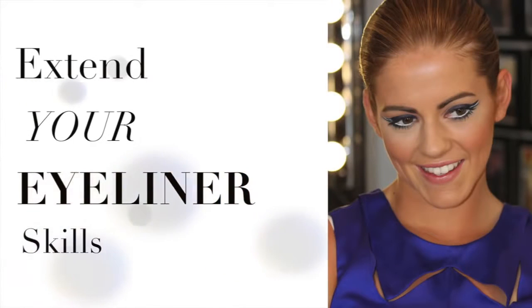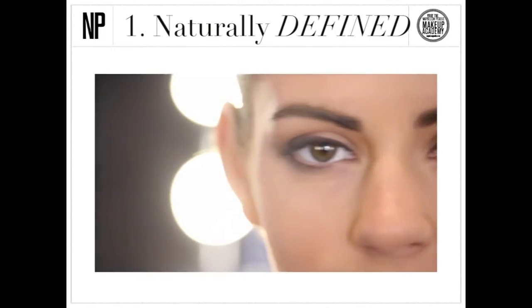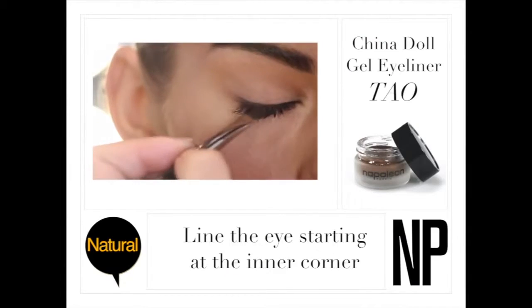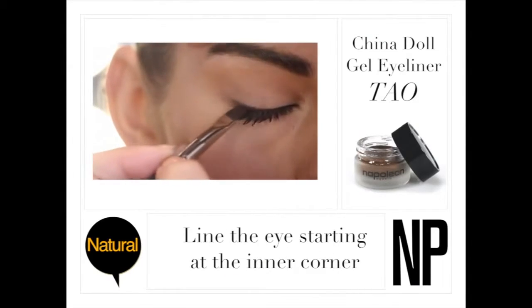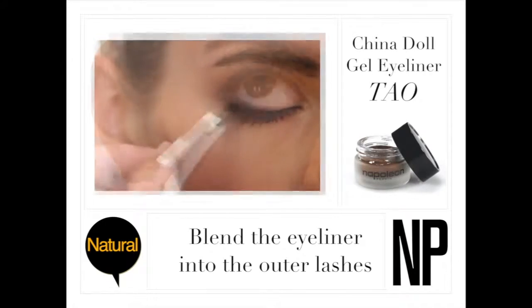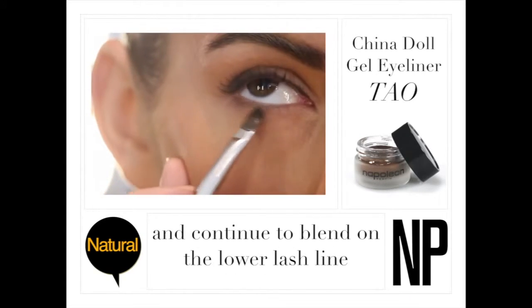Here are three different looks that will help you extend your eyeliner skills. For naturally defined eyes, use China Doll Gel Eyeliner in Taos. Line the eye, starting at the inner corner, and blend the eyeliner into the outer lashes. Continue to blend into the lower lash line.